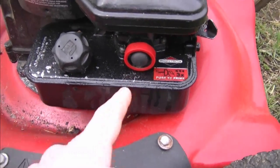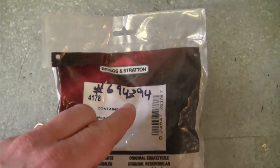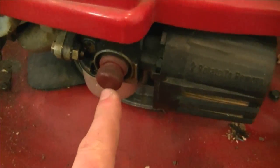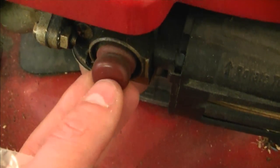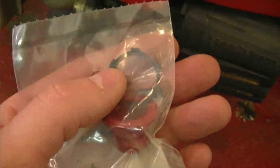When that happens, you simply replace the primer bulb. If you have the Briggs and Stratton lawnmower, you're going to need primer bulb number 694394 from Briggs. If you have a lawnmower with a Tecumseh motor and your primer bulb does not have a hole in it — meaning it's not vented — you're going to need part number 36045A, which comes with the clip as well. I do have a video showing how to replace the primer bulb on both Tecumseh and Briggs and Stratton motors.